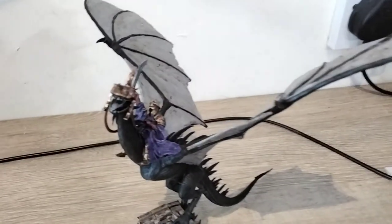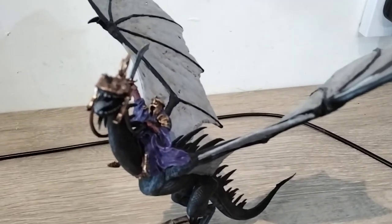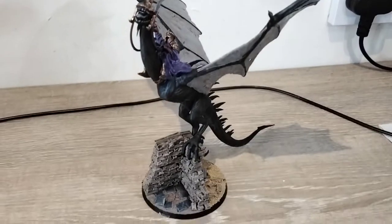Let's try to get a better angle on this. As you can see, this really is just the Witch King on Felbeast with a little bit of conversion and we're done.